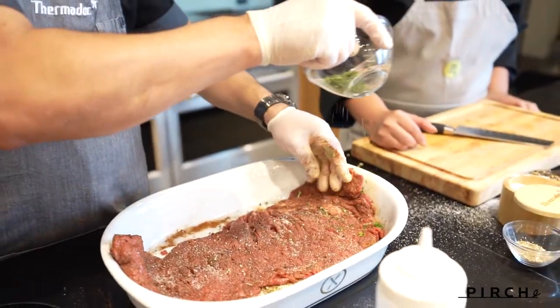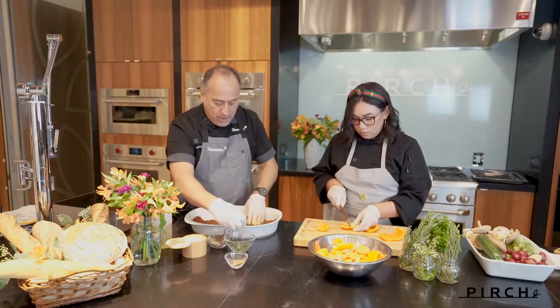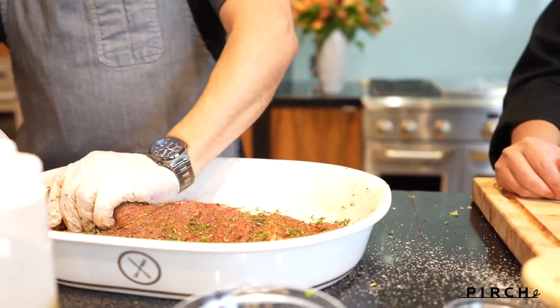Now that I have this coated really nicely, I'm going to go ahead and just drop a little bit of our fresh herbs. Just kind of press them on there. And this is going to be absolutely gorgeous when it's done.